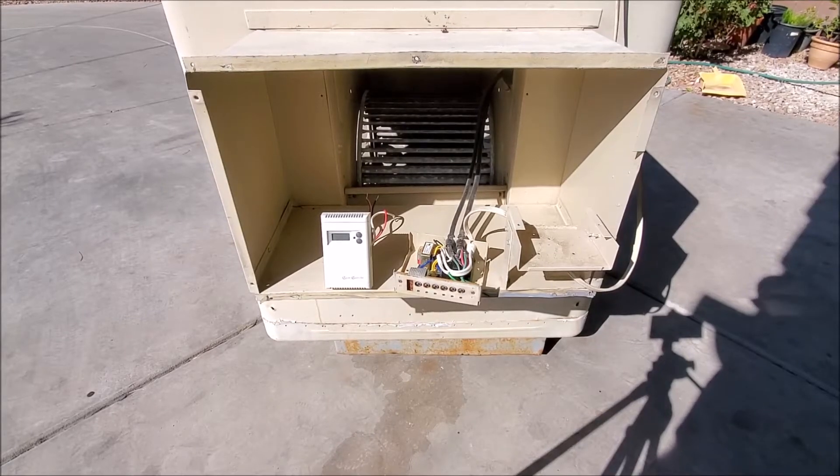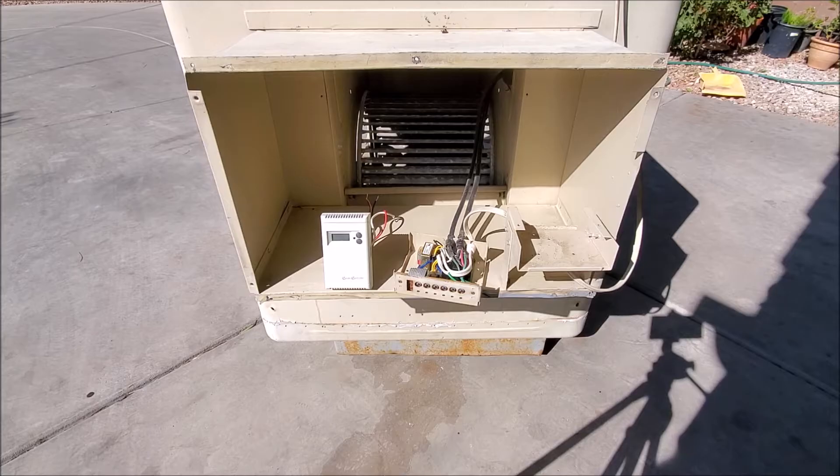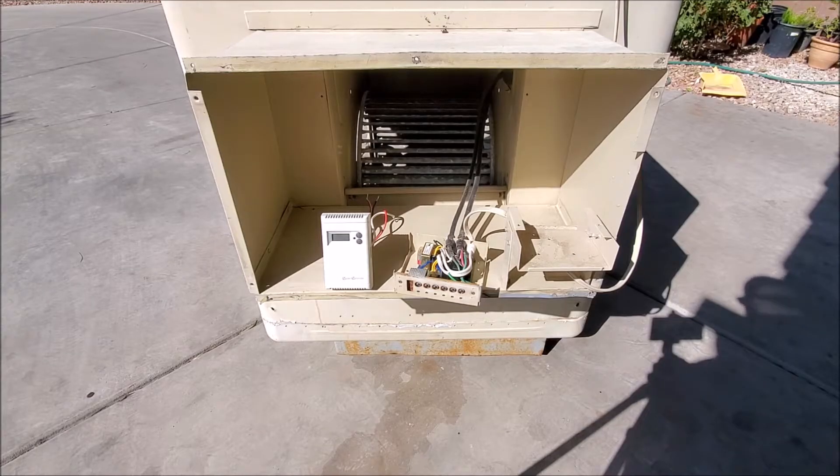Hi, this is Rob from SeeHowToDoIt.com. Before we start the video, we'd like to thank you for watching. We'd also like to ask to please like, subscribe, and share on social media and visit us at SeeHowToDoIt.com. Today we're going to show you how to rewire your swamp cooler to be able to connect it to a thermostat. So let's get started.